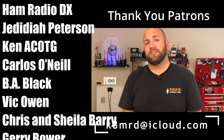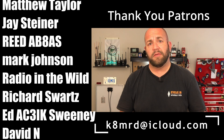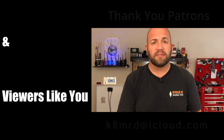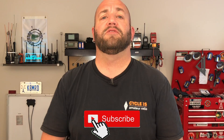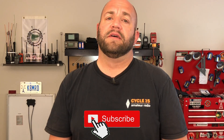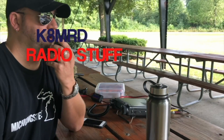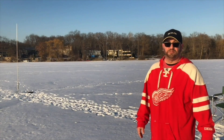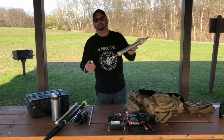Hopefully this shed some light on it, answered some questions, and made the whole process a little bit easier for you. If you enjoy this kind of content, please hit the subscribe button, hit the like button, share it, follow me on Twitter at K&MRD, and we'll see you again on another episode of K&MRD Radio Stuff. 73 guys.